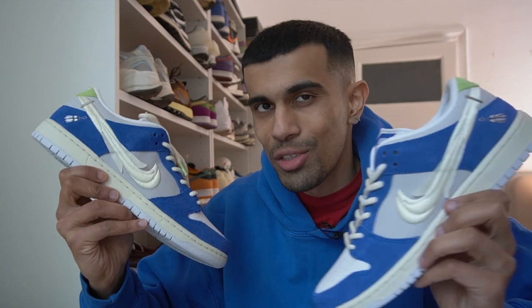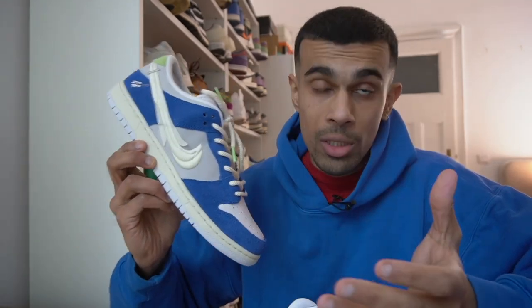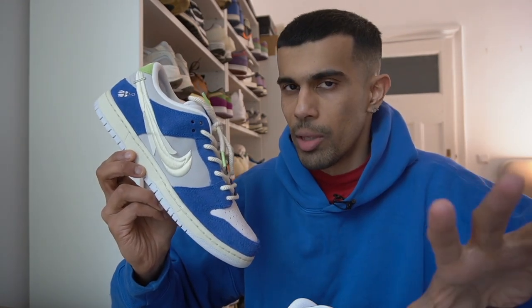These released on March the 25th for a retail price of $120. But I can never get SB Dunks for retail because of how they release them — usually at skate shops, and it's very difficult to win those raffles. So I did end up paying resale for my pair, which I'm not too mad about because resale prices are not too bad. We'll get into that a bit later.